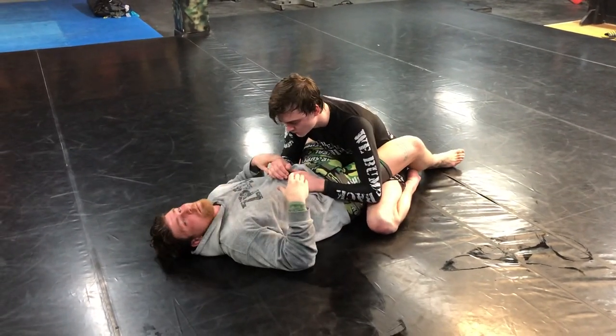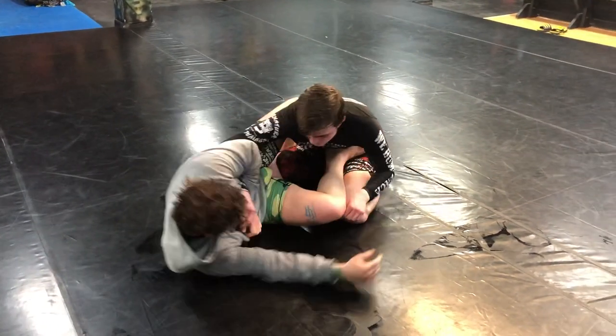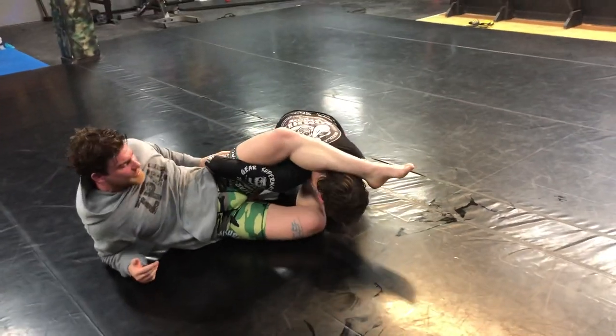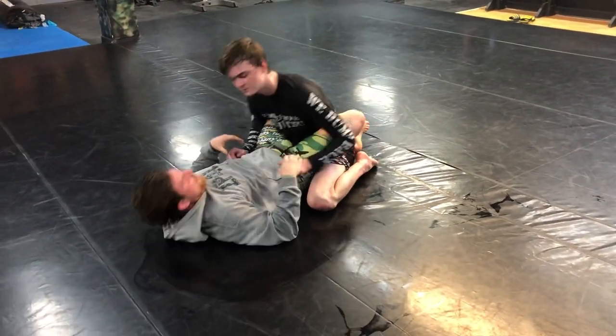Anyway I can get to the omoplata — you can make your own approach, do whatever you do. I like getting here, then backing away and passing it over. I like stretching people out, so this just comes very natural to me.